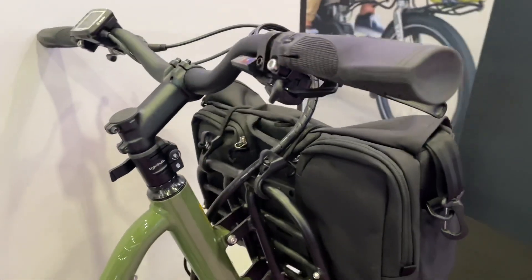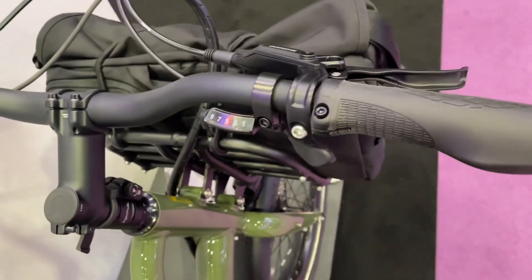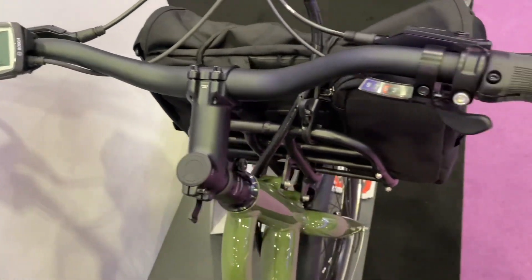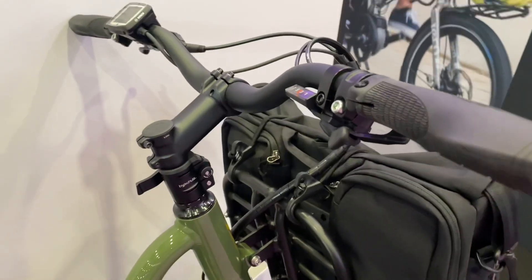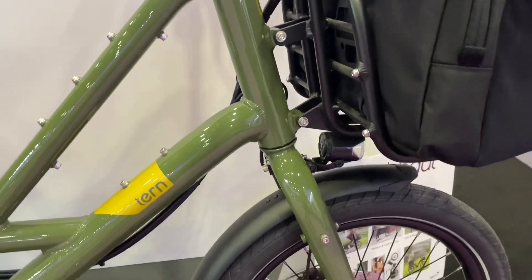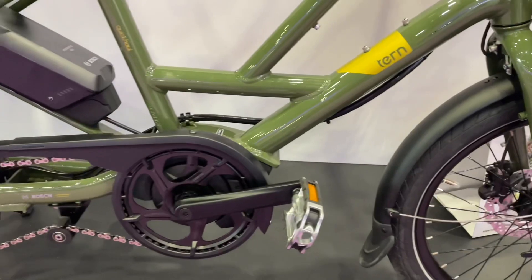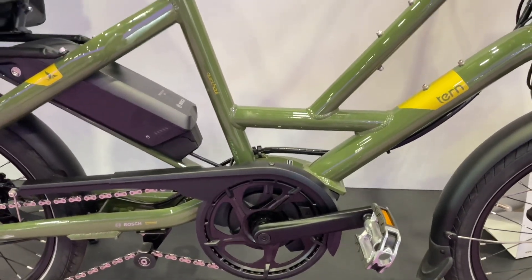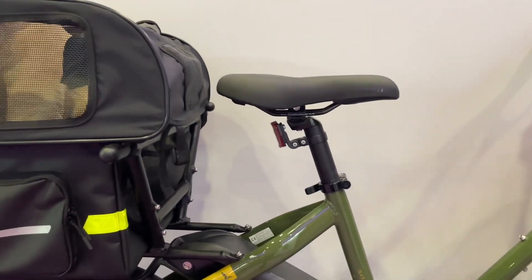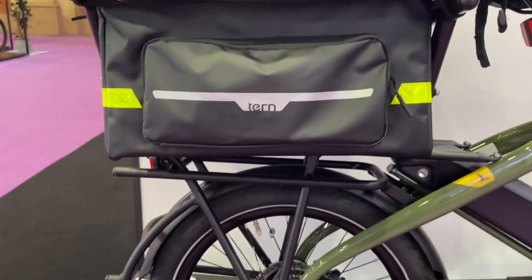The handlebars are not adjustable — I mean, you can put them up and down, but you can't tilt them forward and backwards. The grips are different as well. There's no suspension forks, the front light is below the front rack, there's no coffee lock, and the seat post is not a dual one, it's a single one — a classic. Nice little dog carrier here on the back.